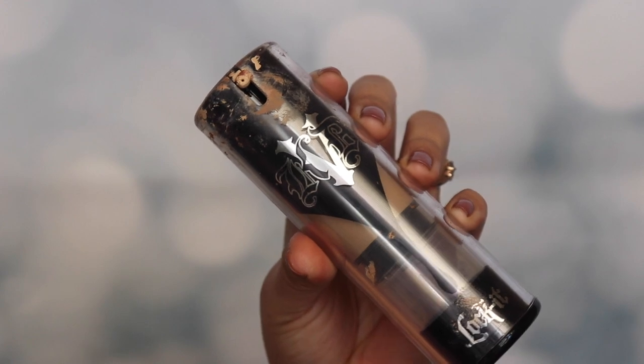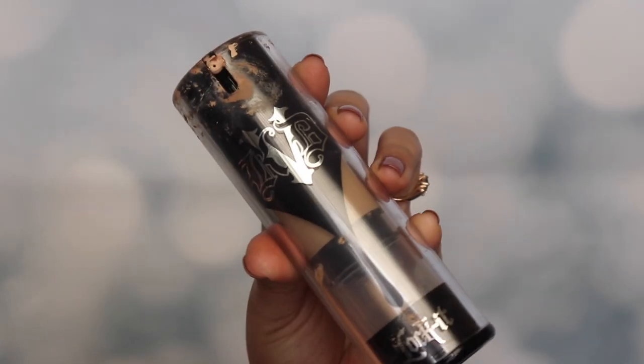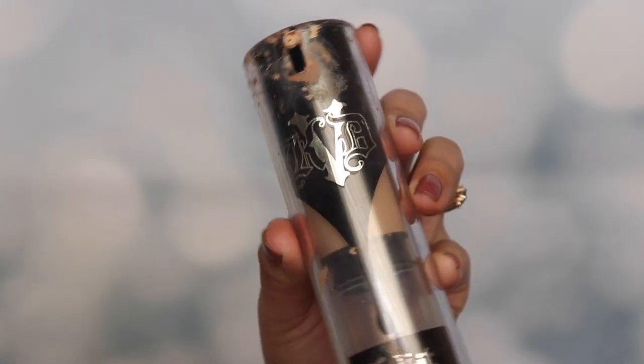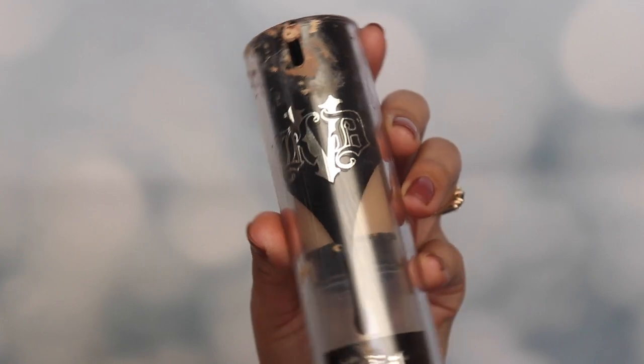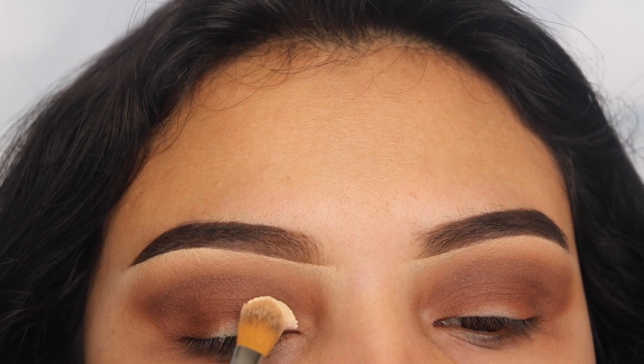Next I'm going in with the Kat Von D foundation and using this as a concealer to cut my crease. The reason I like to use this is because it has a very thick consistency, which helps me cut my crease a lot better and it works just like concealer. Using my flat concealer brush, I'm going to be starting off at the inner area of my eye.